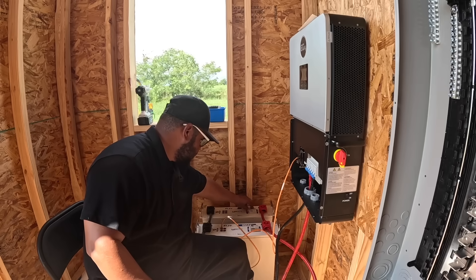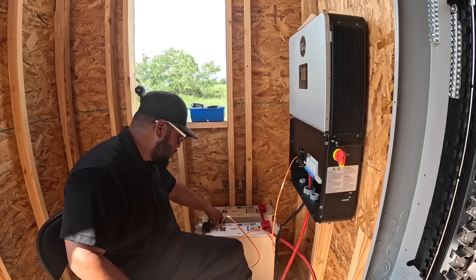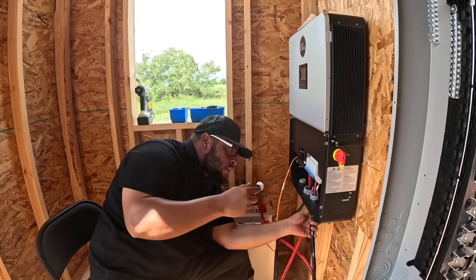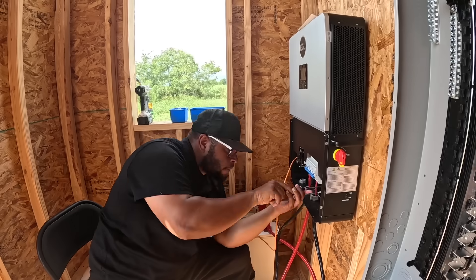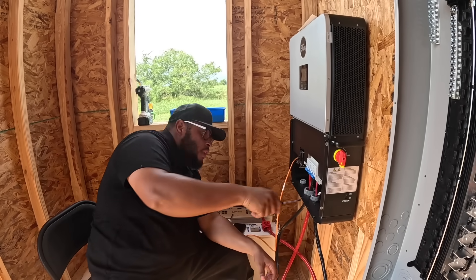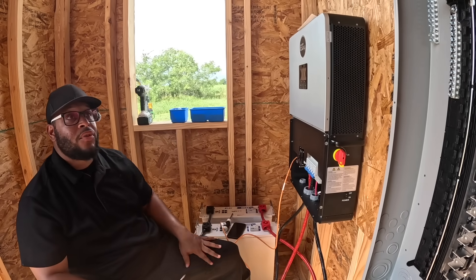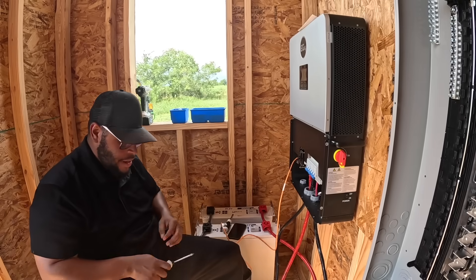These batteries — I'm going to turn that off, that off. And just to be safe, I'm going to go ahead and turn all the batteries off, or turn the power off to the batteries as well.